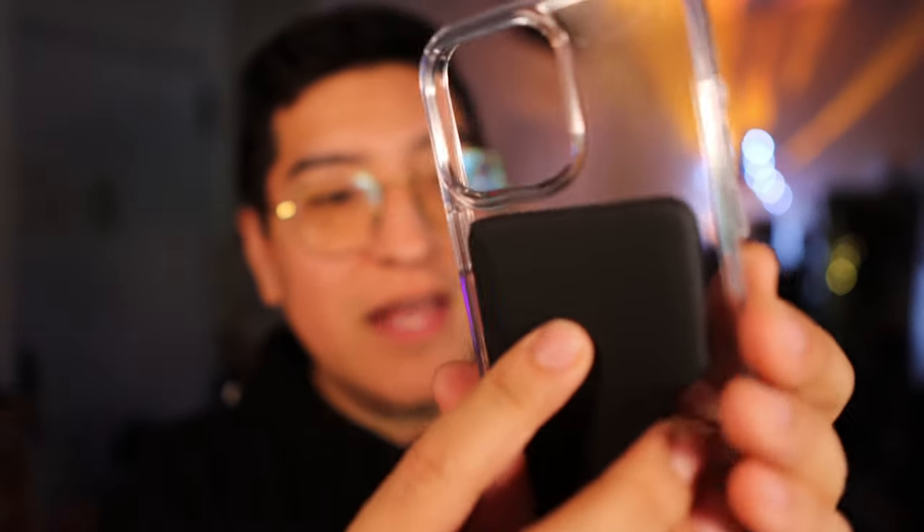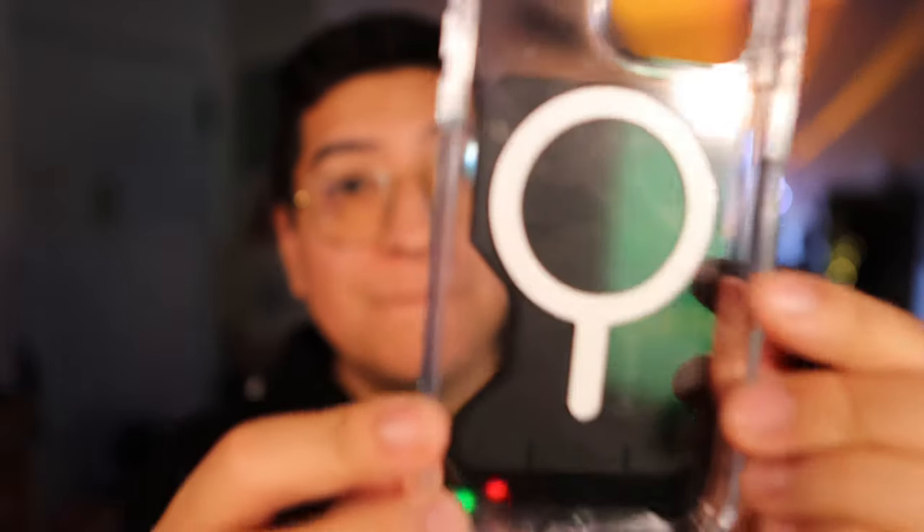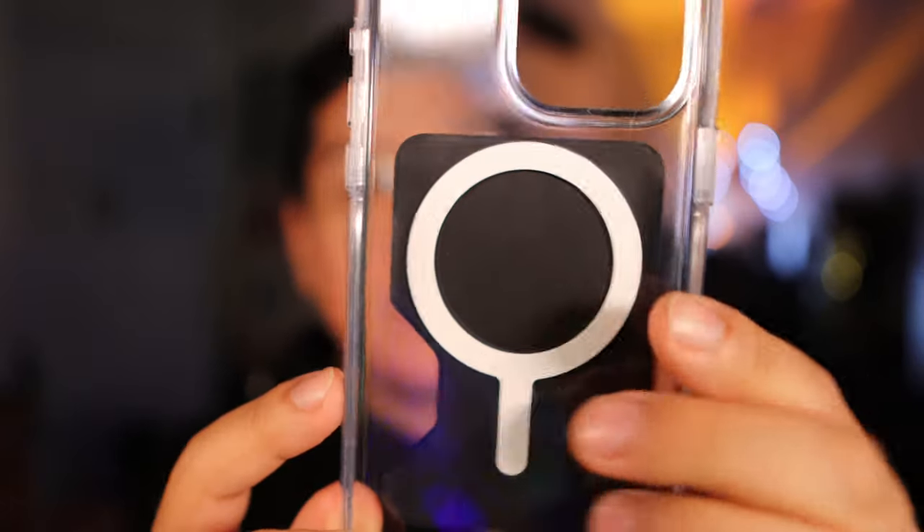This is another Speck Presidio case and this is clear, so maybe you can take a look at how it looks. And there's the click lock wallet working on it. You can even see on the inside here. It doesn't have the click lock technology, but still it's functioning and it's there.